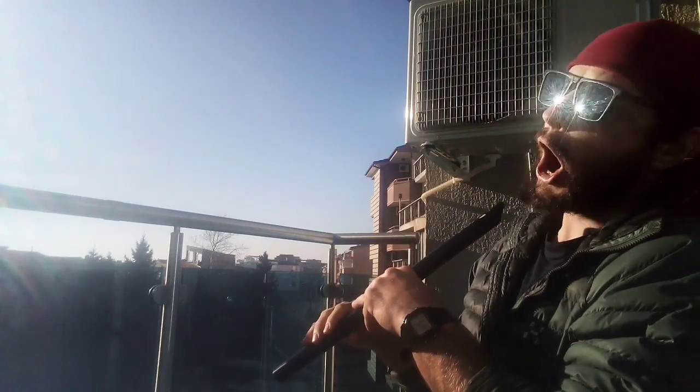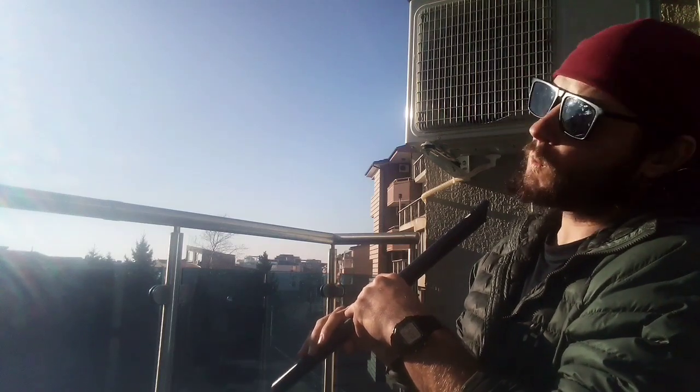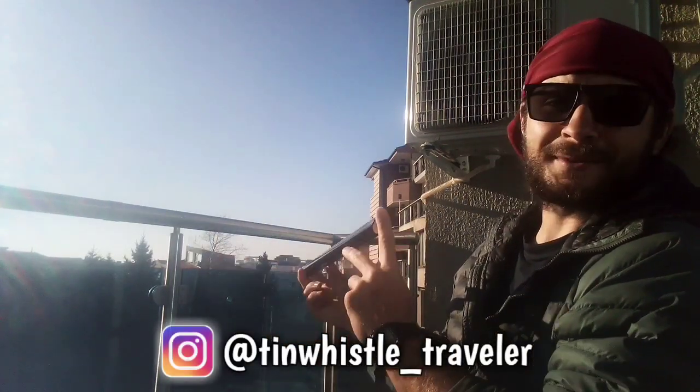Always look on the bright side of life. Welcome to another Tune Whistle video everyone. Happy holidays. I'm gonna be doing something a little bit different today.